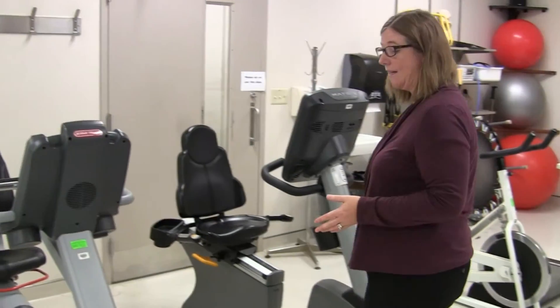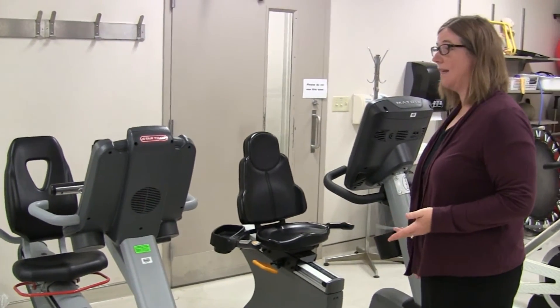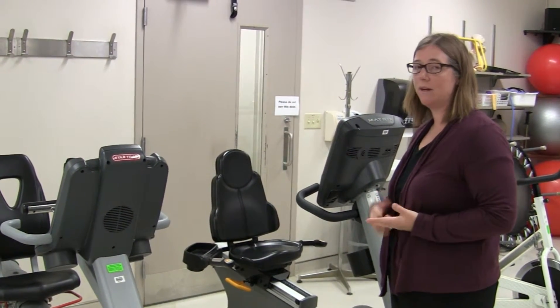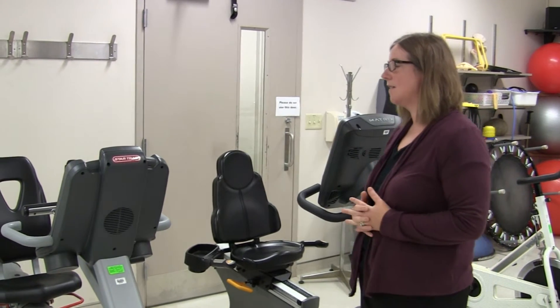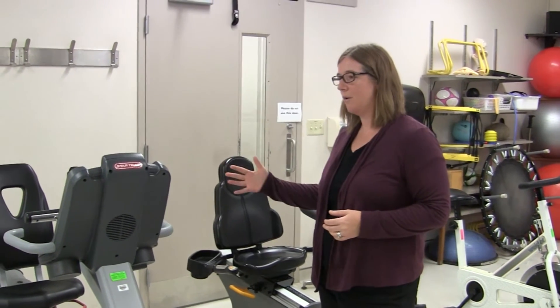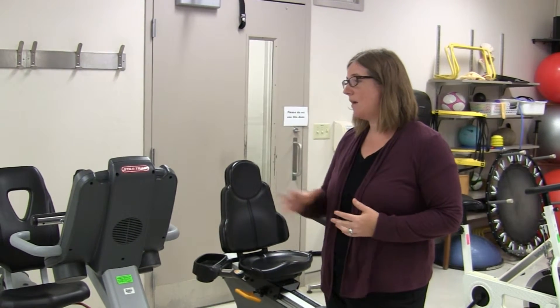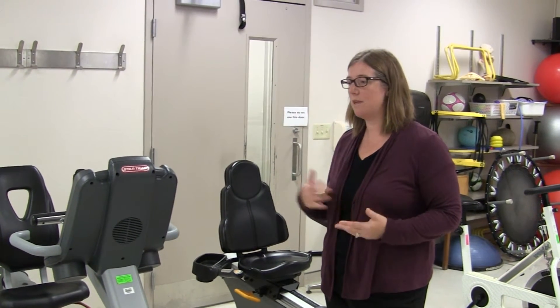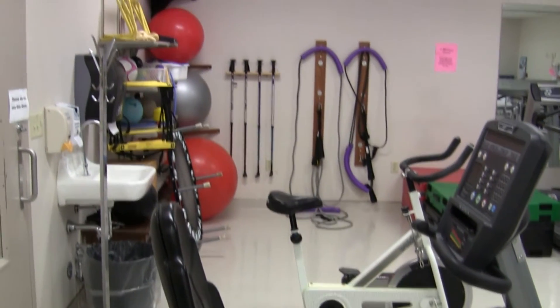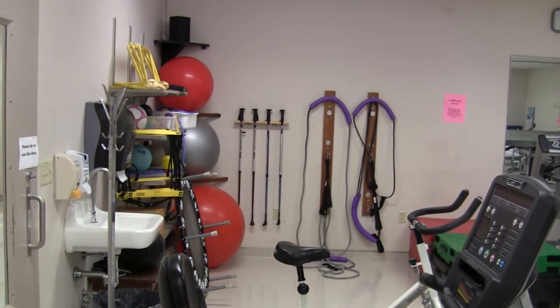The bike is a piece of equipment that we would generally get people on as well — again, working on range of motion, but also looking at recovery of cardiovascular fitness. The nice thing is you can position the seat either closer or further away to accommodate for any restrictions they may have with their mobility, and we can also adjust the tension. So it can be a very easy exercise to work on range and help control pain, or we can dial up the tension to make it more of a strength, endurance, or cardiovascular taxing activity.